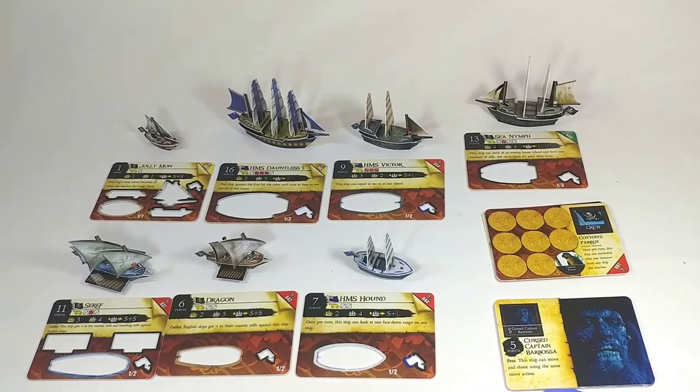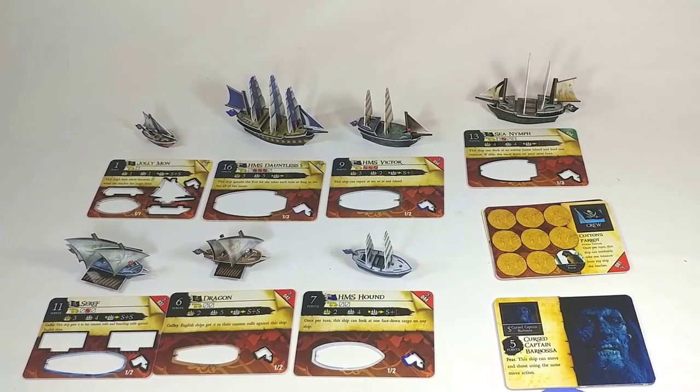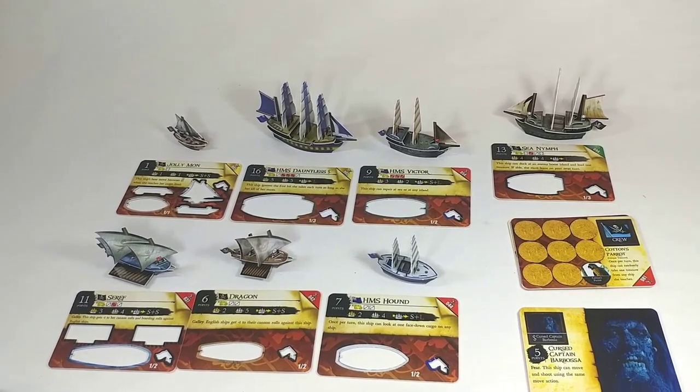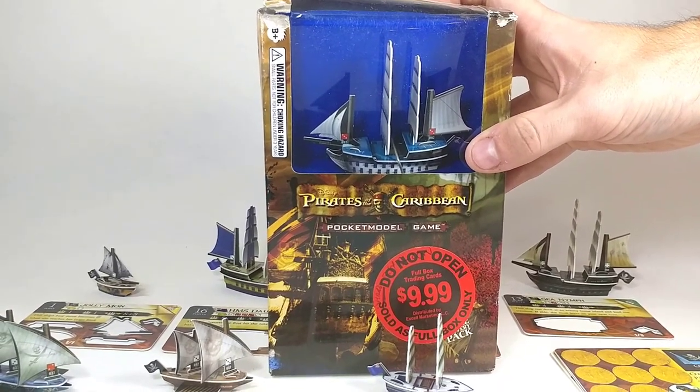That's what you get in one of these $10 packs. I think I didn't really need to get this one again because I already had most of these ships and artifacts. However, if you're just starting out, this does provide a good variety of ships to get the game going. And now we're going to be taking a look at the HMS Phoenix in the next video.